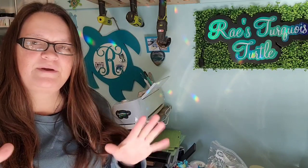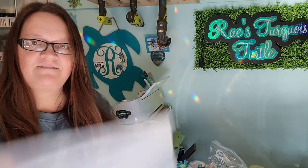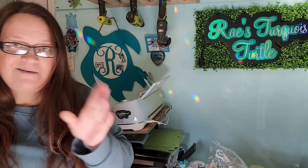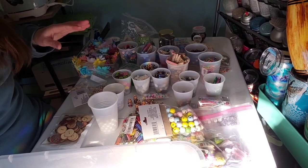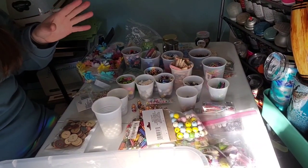Hi guys, it's Ray. Today we are doing something fun and a little bit different. I have a big bucket ready — I actually have two in case I need backup — and I have a variety of items that are going to become our craft confetti.